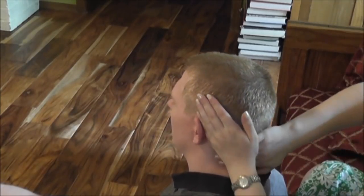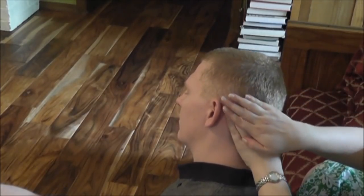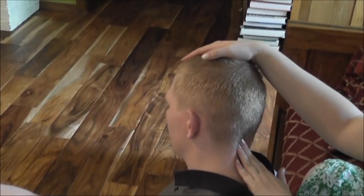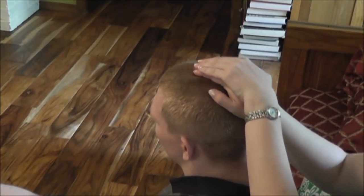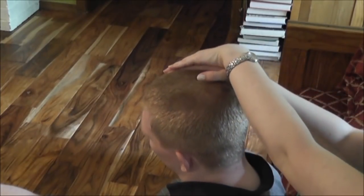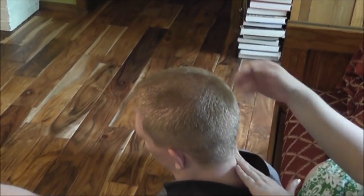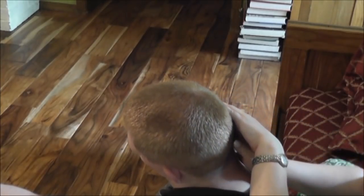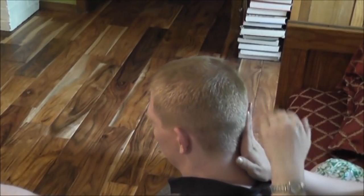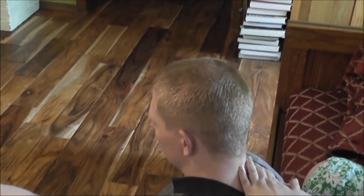We're going back to the scalp, using pretty firm pressure but not overly firm. I take both hands, lay one on top of the other, giving more direct, specific pressure over my fingertips. Once again, going all over his head, starting at the top and working my way all the way down to the bottom.